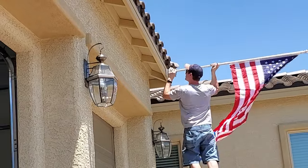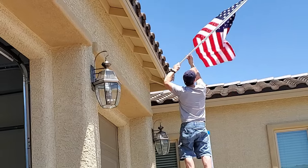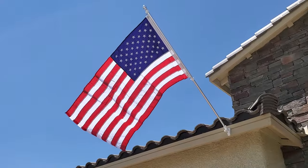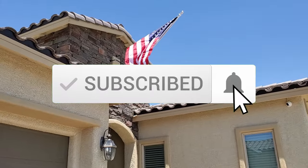Now go ahead and get your flag and insert it into the mounting bracket, and you're all done. It's a beautiful flag. Thanks for watching — if you like these videos give a thumbs up and share it. If you love it, hit subscribe. It's free.